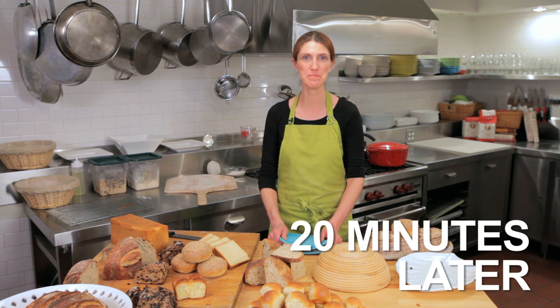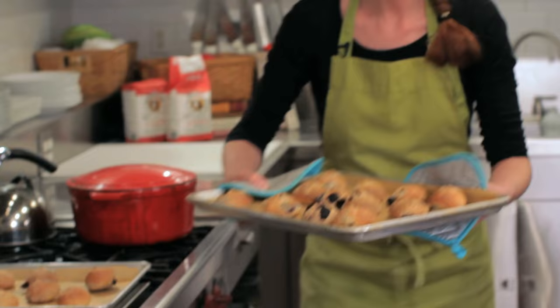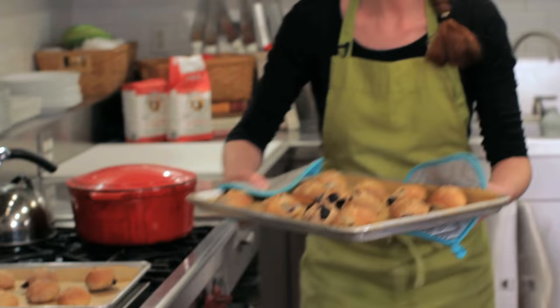Our olive rolls have been baking for about 20 minutes and they're ready to come out of the oven. I'm going to set them aside to cool, and that's how you make crusty dinner rolls.